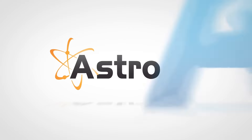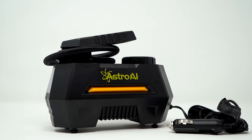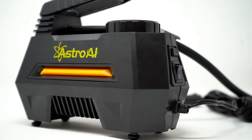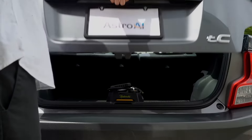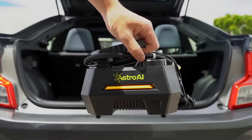The Astro AI 100 PSI Portable Air Compressor maximizes your tire's ability while saving you money. Its simple and lightweight design means it travels anywhere you do. Just stow it in your vehicle's trunk, garage, toolbox, or anywhere you might need it.